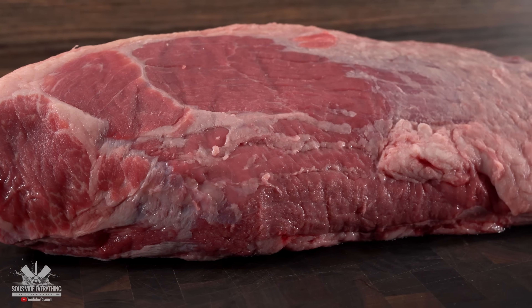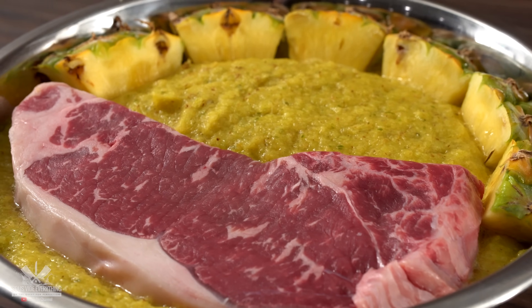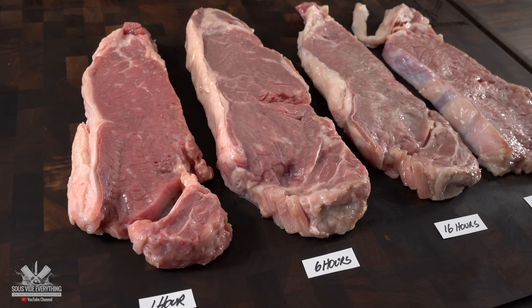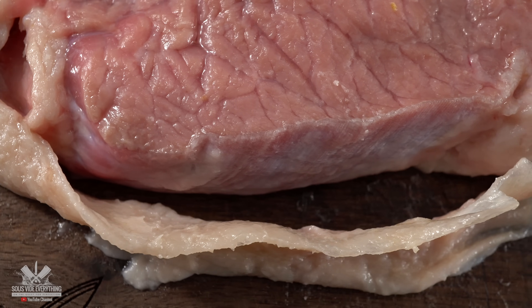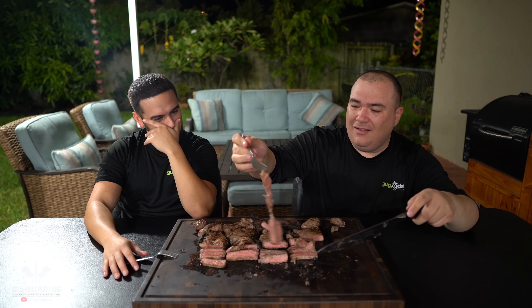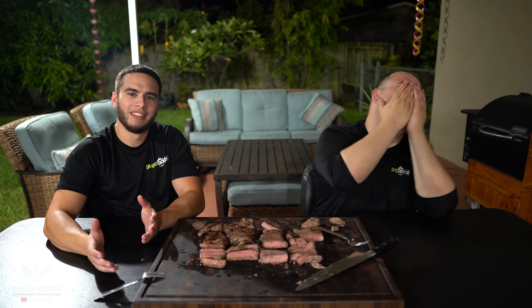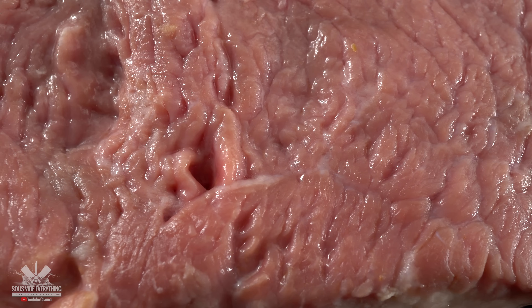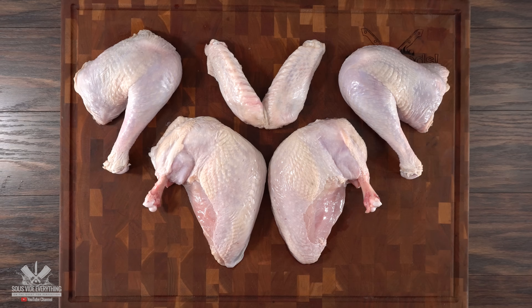Tougher cuts like eye round should be marinated in the fridge anywhere from four hours to overnight. Keep in mind that if your marinade has a lot of acid — like pineapple — you never want to marinate for longer than an hour or it will turn into mush. I've done that video and trust me it was a complete nightmare — this is what my nephew Angel said about it: 'It's like the steak melted in my mouth.' Don't do it. Also, meat left at room temperature can cause food poisoning, so never leave meat marinating at room temperature for longer than 40 minutes, especially if you're cooking sous vide.